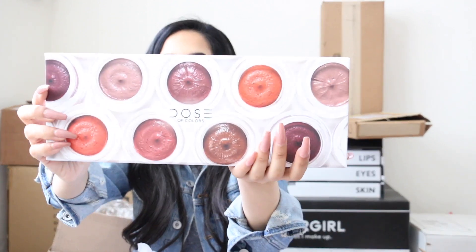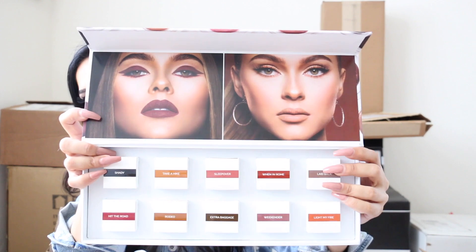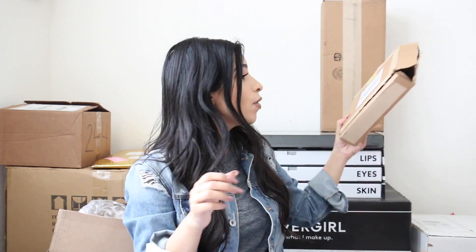The next item is from Dose of Colors — new liners. I already tried the black one and oh my god, it is so good. Look at all these liners and this campaign picture — I am living for it. It's just a vibe and you can do so many things with them. I cannot wait to try all the other shades. Thank you Dose of Colors!